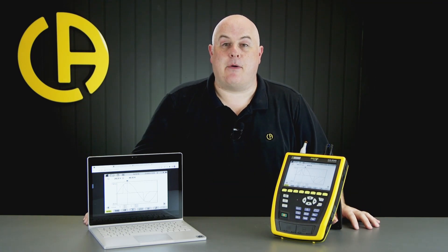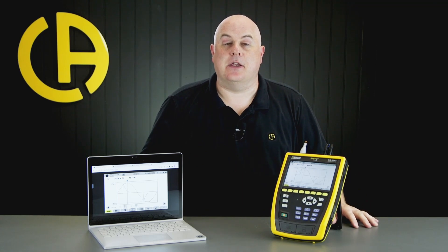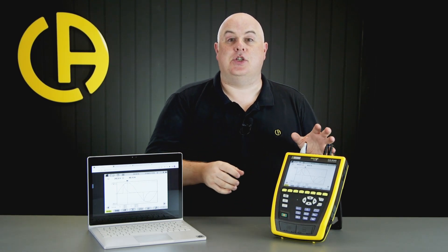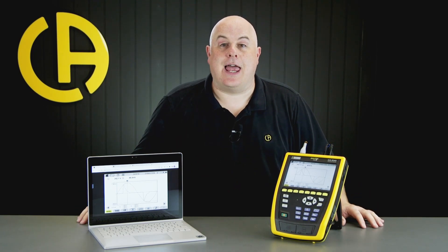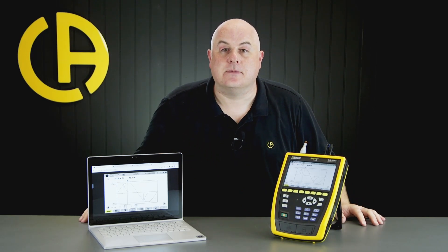To comply with Class A power quality standards, you need a really accurate timing signal. The CA-8345 provides a couple of options: we can use a network timing standard where it takes a timing signal from a timing server over the internet, or it has a built-in GPS module that takes a timing signal directly from satellites overhead. Whichever option you select, this provides a really accurate timestamp and great synchronisation between the CA-8345 and other devices.